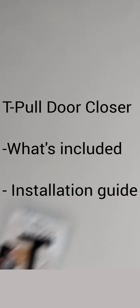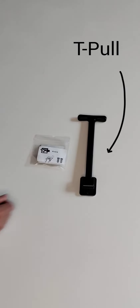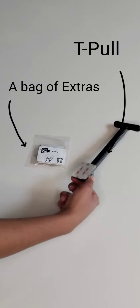T-Pool Door Closer installation guide and what's included. In the package you'll find the T-Pool Door Closer itself, a bag of extras, and the adhesive pre-installed on the device.